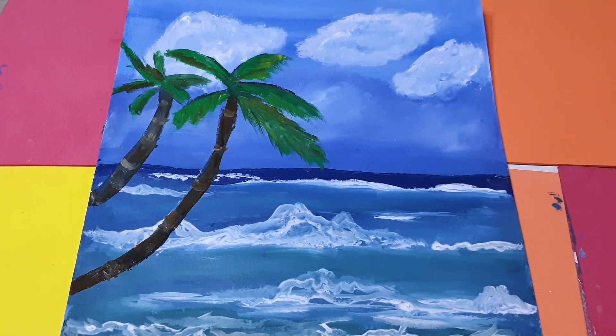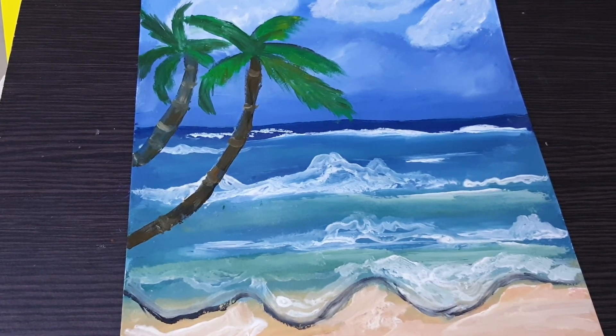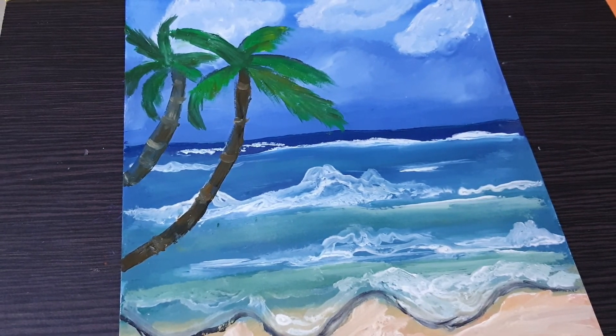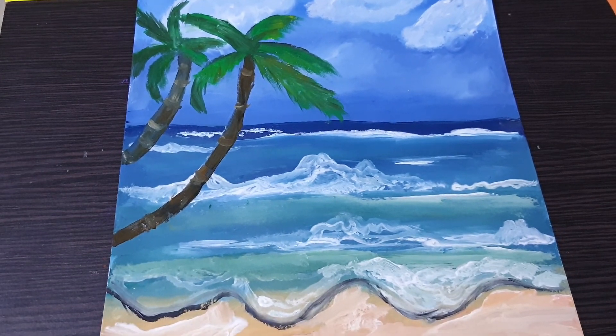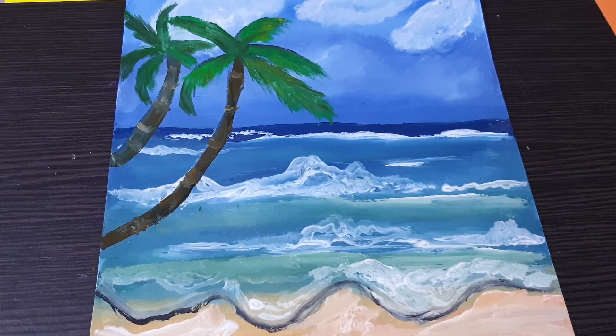So that's it, friends — that's all for today. This is the complete look of my painting and I hope you like it. If you like my video, subscribe to my channel and you can watch more painting and craft work. Share with your family and friends — thank you for watching, bye!